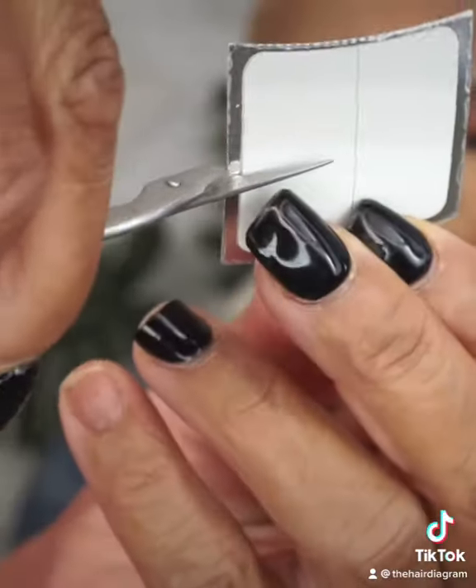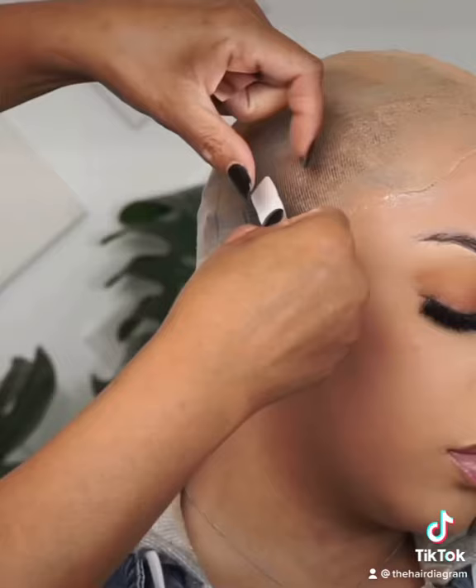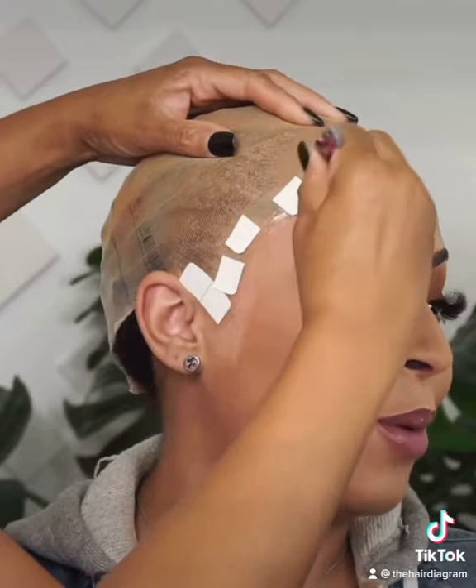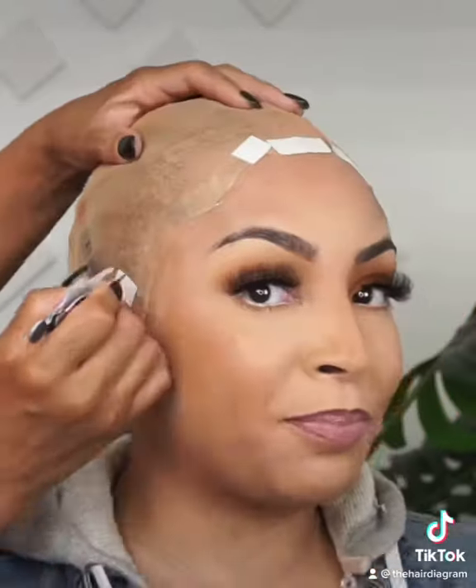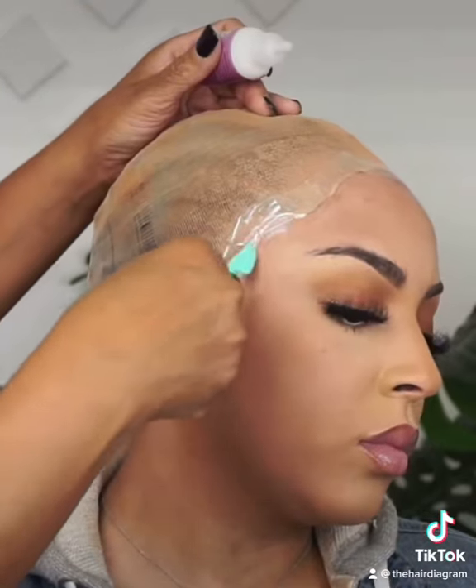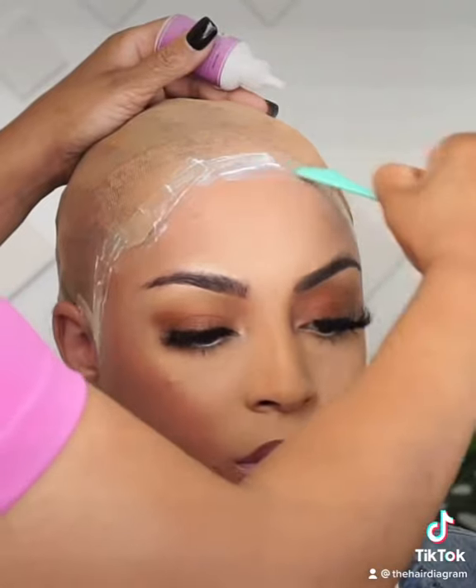Then we're going to go on top with the Bowhole Lace Tape. This will allow you to put the glue on top of the tape instead of putting the glue on the cap, which is going to get on their hair. You want to take precautions always. Now you can go on top of that tape with your Bowhole Active.